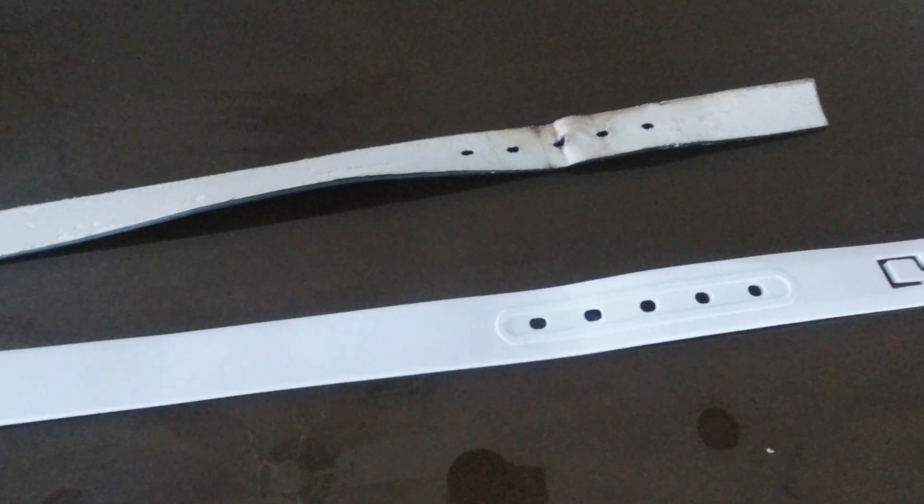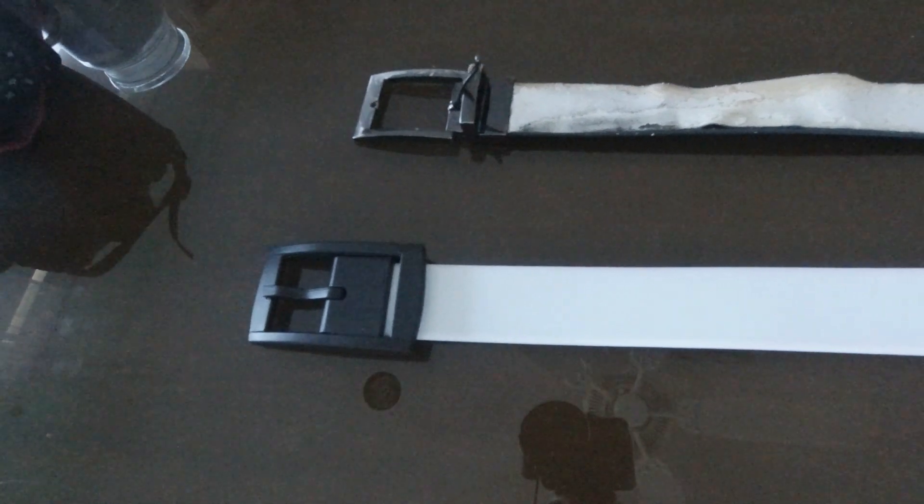It's not affected by sweat or water. You can go swimming with it. So this is gonna be my new go-to belt.